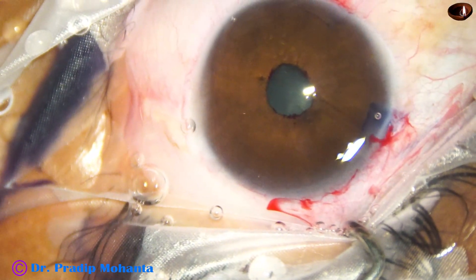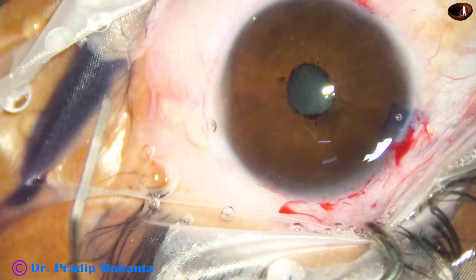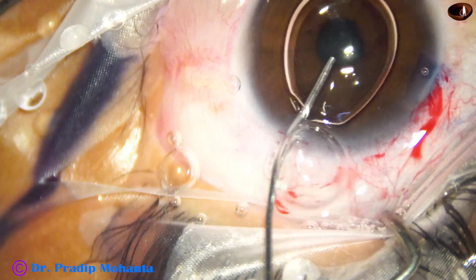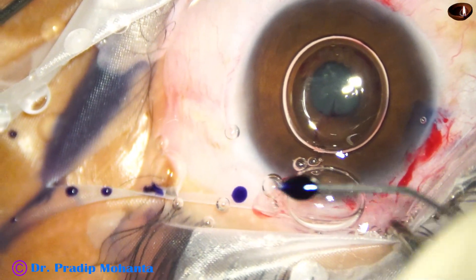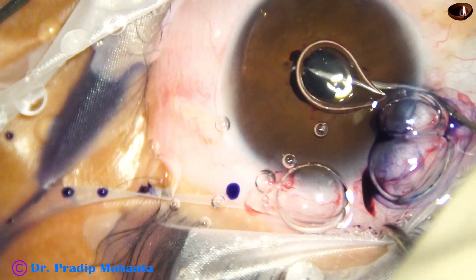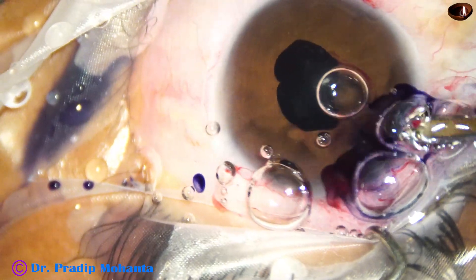And now the size of the pupil is about 2.5 millimeters. I inject an air bubble. My plan is now to go behind the iris with dye and inject some dye under the iris so that it helps during capsulorhexis. So I have injected a little bit of dye under the iris, and then I wash out this dye.